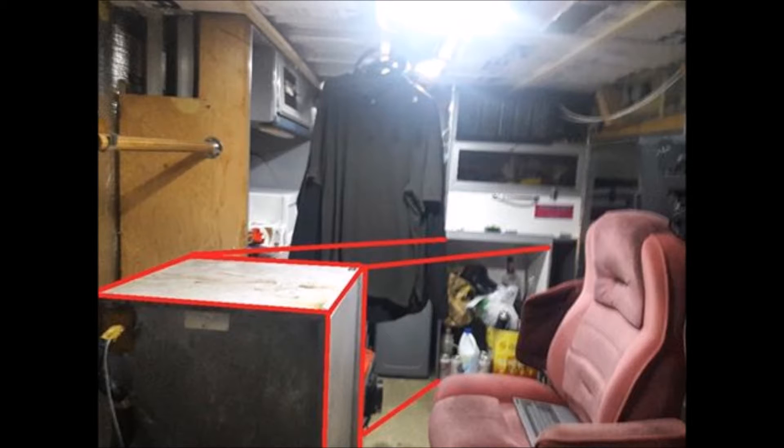Just with the refrigerator sitting in there, you can see it's going to fit right in the cabinet nearest the front forward door of the ambulance. All I have to do is hook it up and get it going.